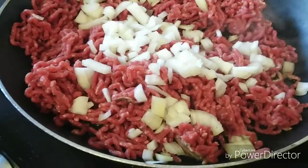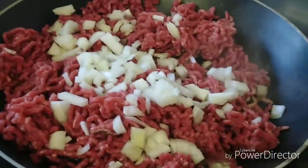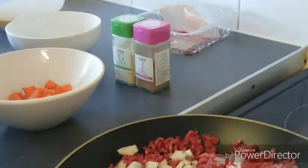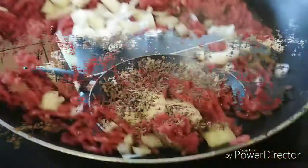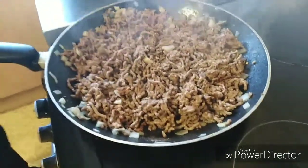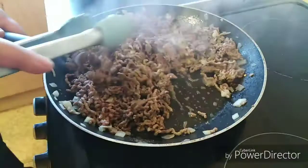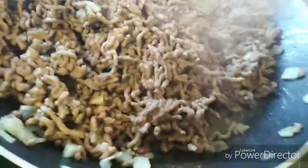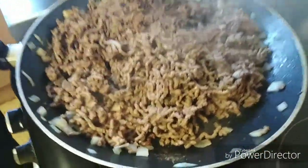Once the mince are nearly browned, I also like to add some garlic — it gives a nice browning and a nice spice. Today I'm going to be using jerk seasoning. We've also added some seeds, which we should add to most dishes as they give it extra taste.